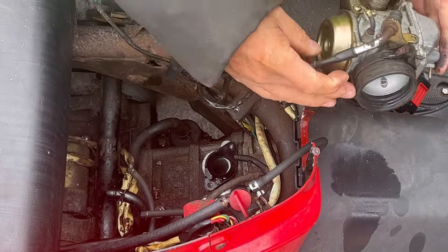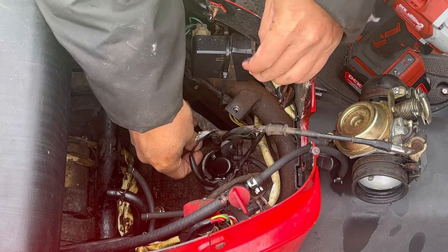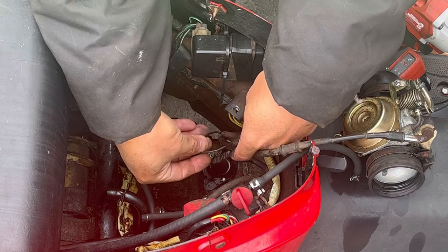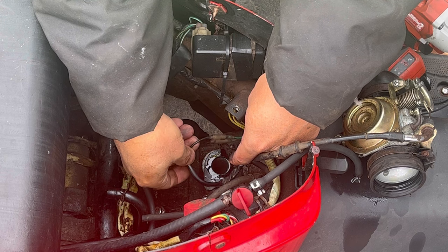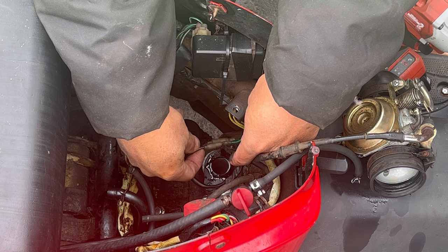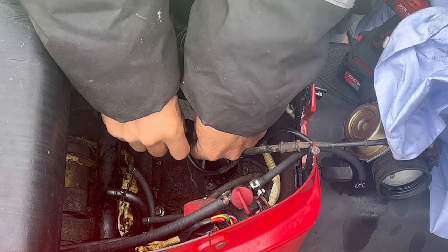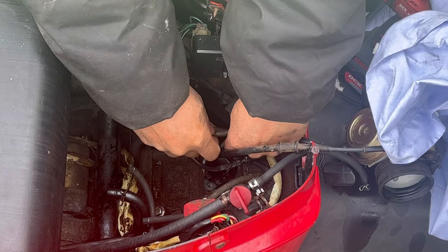I'm just going to disconnect this, disconnect that. The only thing holding this now is the electrical connection to the automatic choke. As you can see, one wire has a piece of white tape because I can't tell the difference between the two — they're both black. One goes into a green and red and one goes into a black, but I can't distinguish which is which. So I put a twisty tie on the wire that connects to the green one so I know.